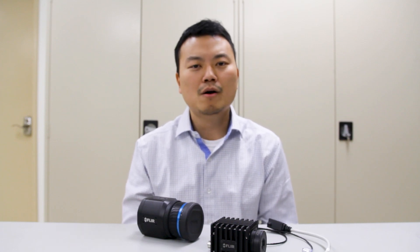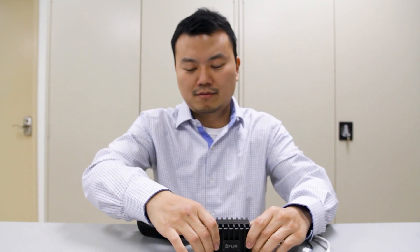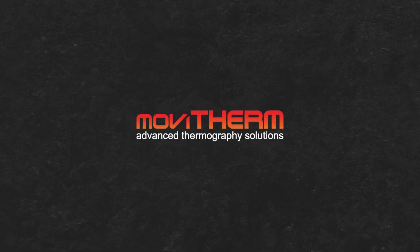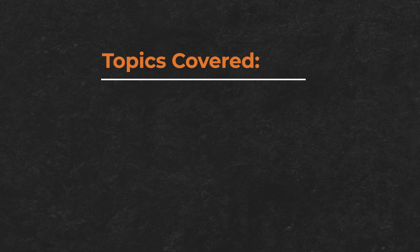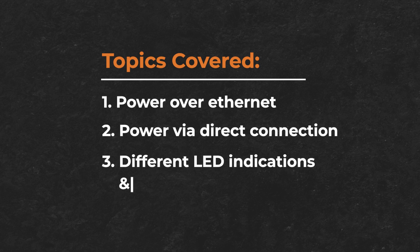Hello, Tay from Movitherm here. In this video we're going to discuss proper ways to power up your A50, A70, A400, and A700 FLIR cameras. Topics covered in this video will include power over ethernet, power via direct connection, and different LED indications and what they mean.